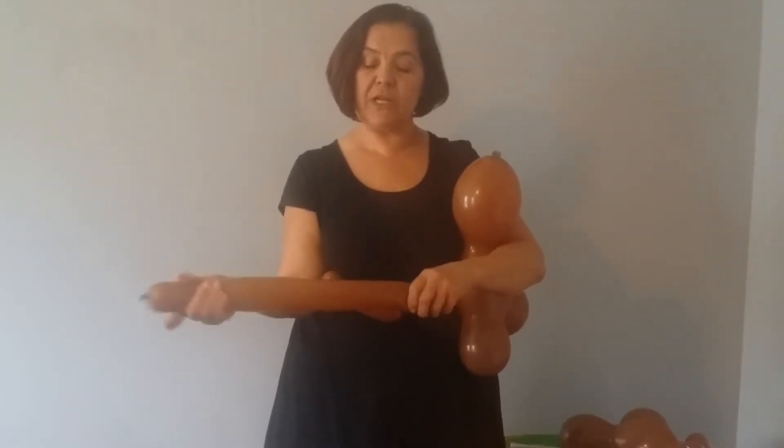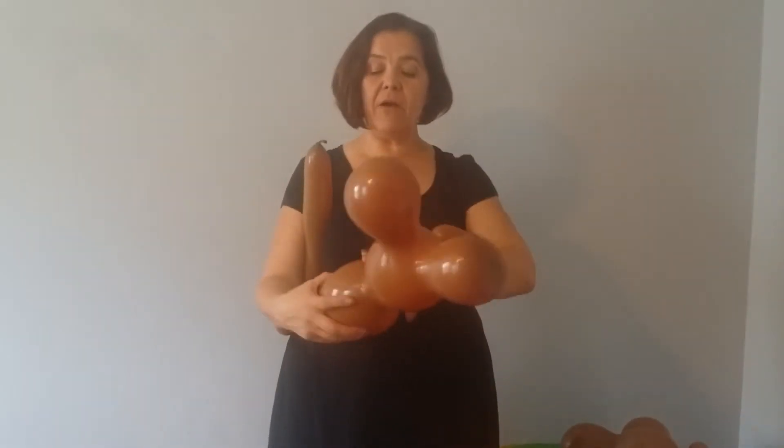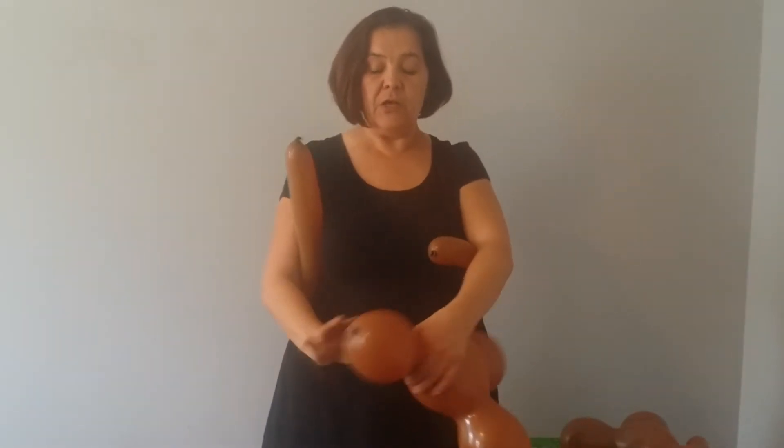I'm pulling it out and stretching it a little. Now I can take my big bear head and manipulate some of the air back down to this section so the top part of my head is not overly large.